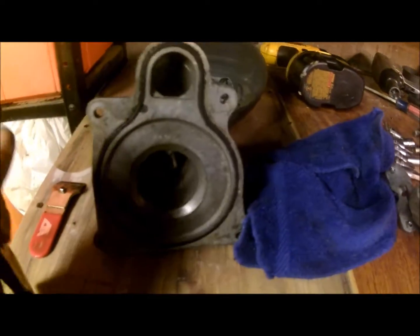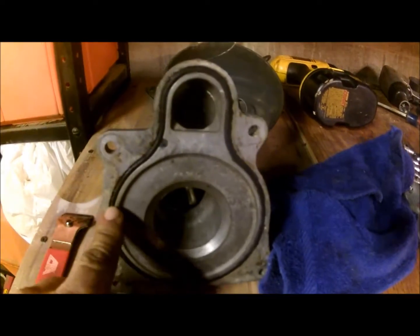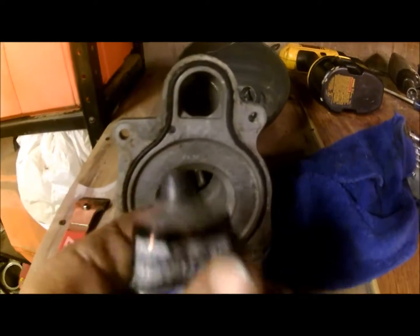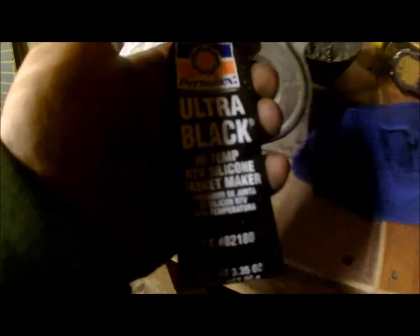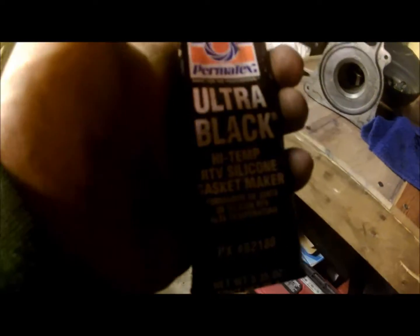There's a gasket here. AutoZone messed up and didn't give me a gasket for this, so that old one is still there. I think it'll be alright — I'm going to put some ultra black high-temp silicone gasket maker on it to reinforce it.